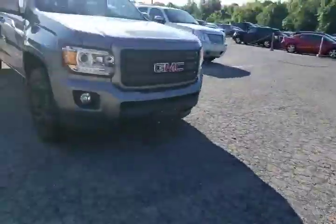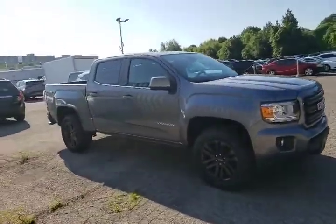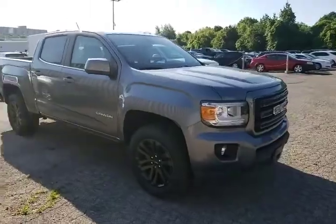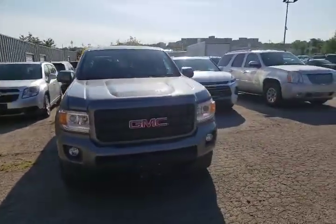Hi everybody, Kevin Debreta here from Finch Chevrolet Cadillac Buick GMC. Behind me I've got the 2020 GMC Canyon. Let's take a look together. Whether you own a Canyon or you're looking to test drive one, this would be a great video to take a look at. This has our elevation package on it, which gives it the nice set of wheels and that monochromatic finish out front.